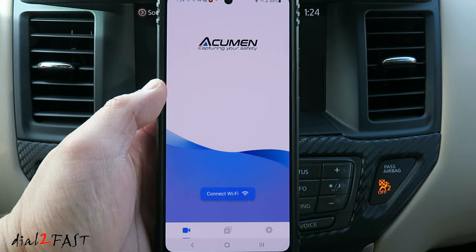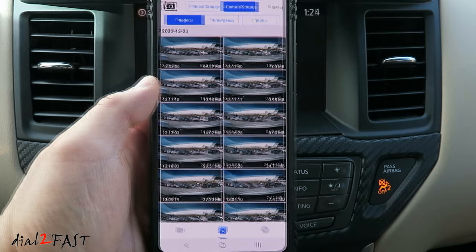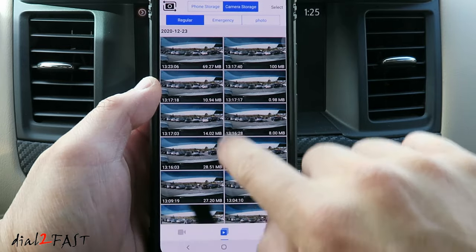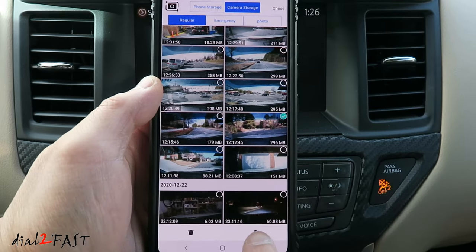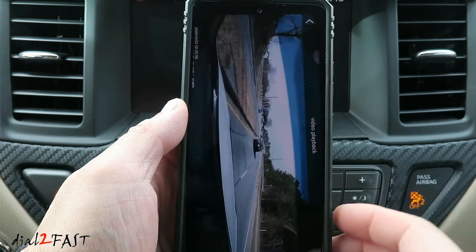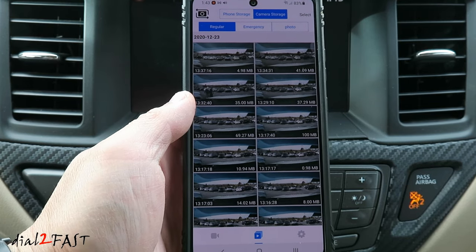You can also play back the recorded video using the app. Press the playback icon at the bottom. Right now we're looking at the camera storage. You can also select regular recording, emergency recording, or photo. These recordings are from the front camera. If you want to look at the rear camera recording, press the icon at the top. All these recordings have a date and time stamp. To play back the video, you first need to download the video — press the select button, select the file, select download. Now it's downloading this file to the phone. The download is not very fast — it took about two minutes to download this video clip. Don't forget you also have the option to take the memory card out of the dashcam and play back the recorded video using a card reader.